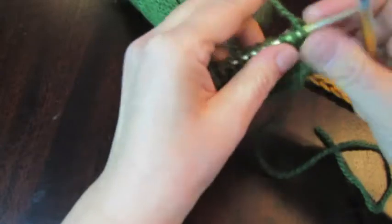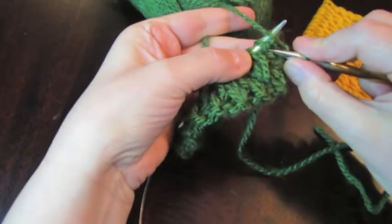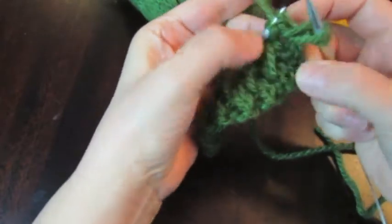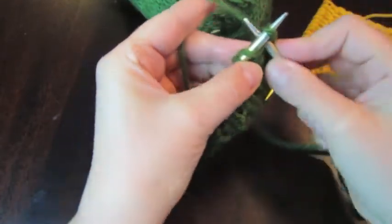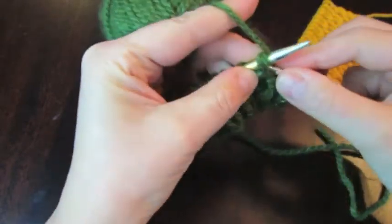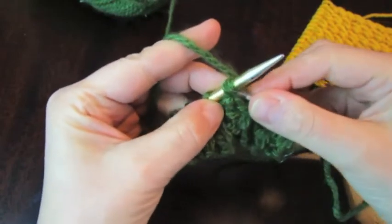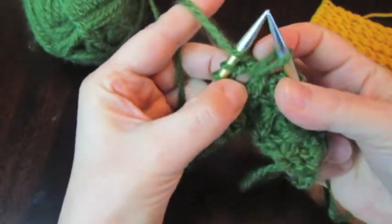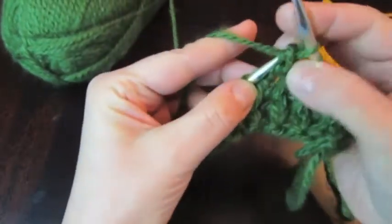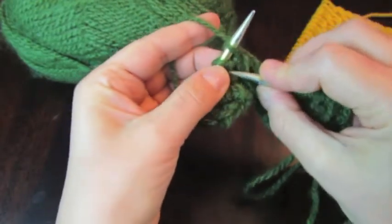That was row number 4. Row number 5 and all odd rows are knitted the same way as row number 3. Needle goes under this purl stitch, pull the yarn through, yarn over, and knit two together. Again pull the yarn on the knit stitch, yarn over, knit together — the same way. Knit two together again, skip this, and on the knit stitch purl on the purl stitch, yarn over, and knit these two together again — the same way as row number 3.